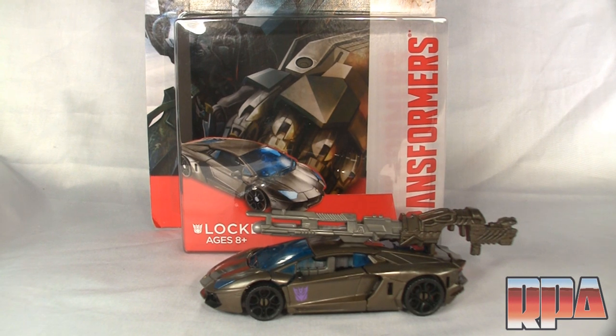What's up everyone? It's Charles here with Rocket Punch. I'm going to do a review of the Transformers Age of Extinction Deluxe Class Lockdown.